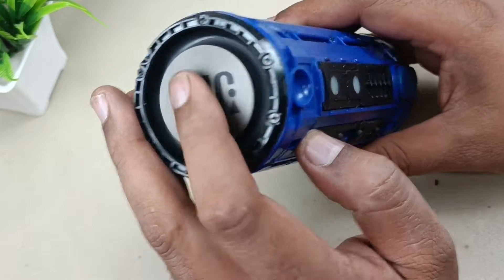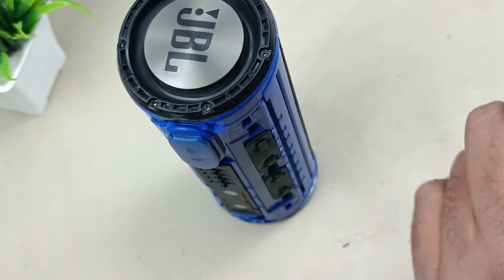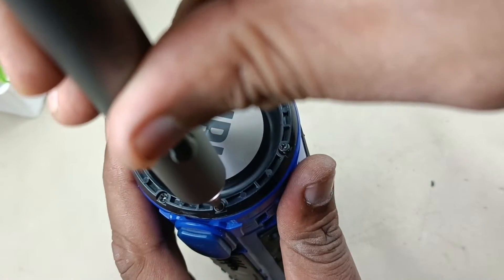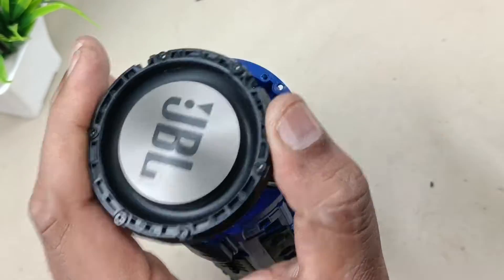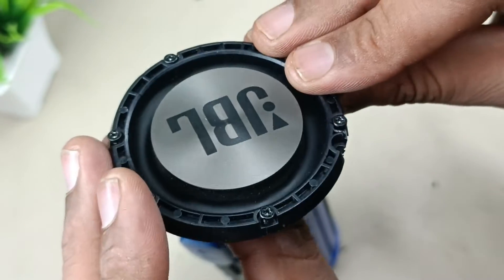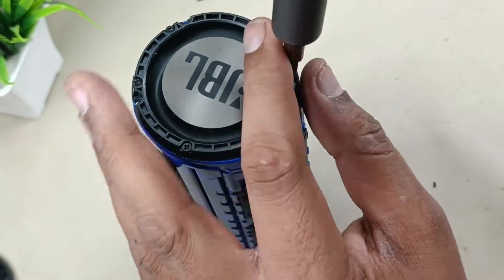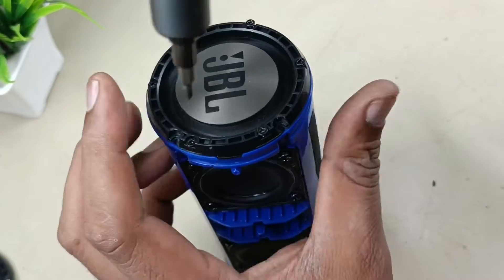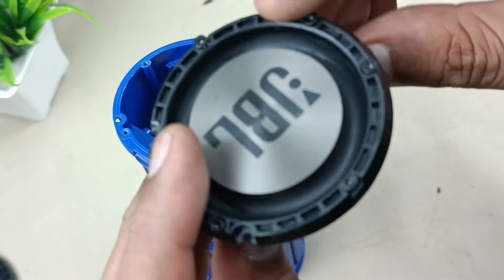Let me open these base reflectors. There are five — actually six screws each side. This is the base reflector, base radiator. Now the other side. This is one more base reflector.